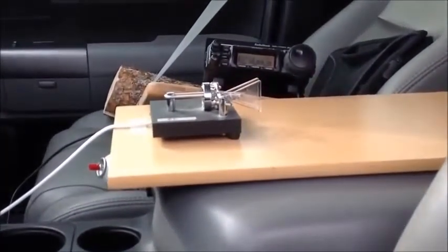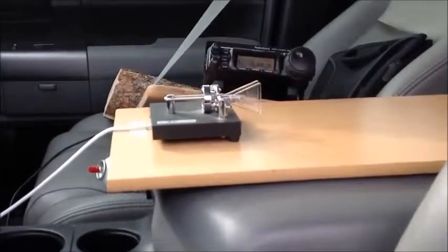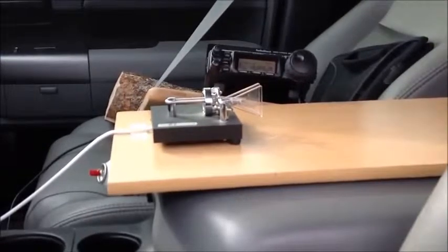There's the key or paddle. We're all ready to go. I'm going to see if I can contact somebody or at least do a 20 meter band watch.